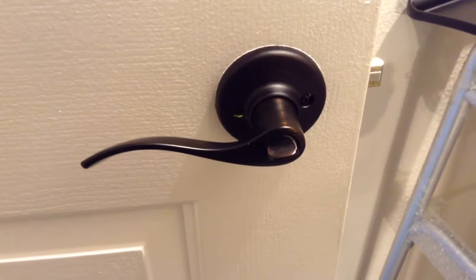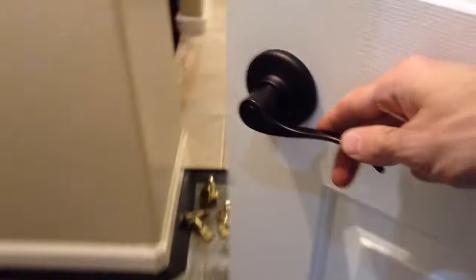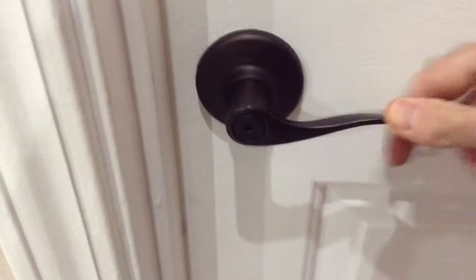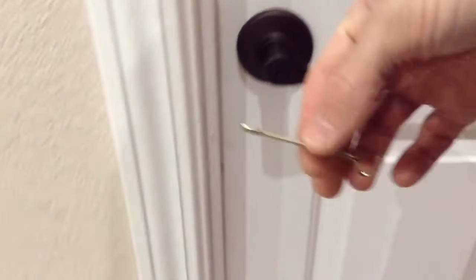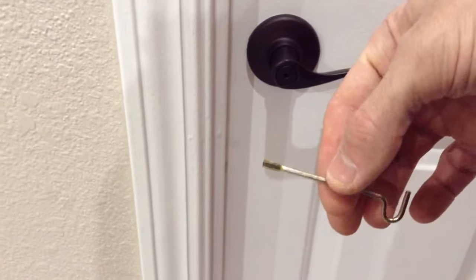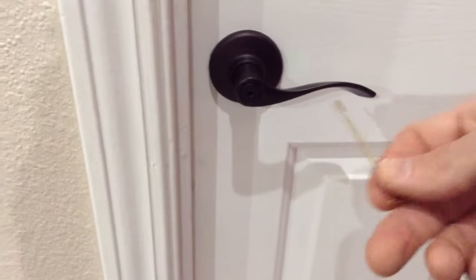Perhaps this has happened to you and you didn't know how to remedy it. Maybe your toddler locks you out and you are outside the door — locked outside your bedroom with your baby or toddler in there and you can't get in. Fortunately, you have a key that came with your door set. I'm going to show you real quick how to unlock it.